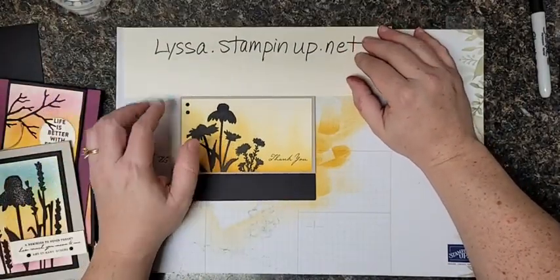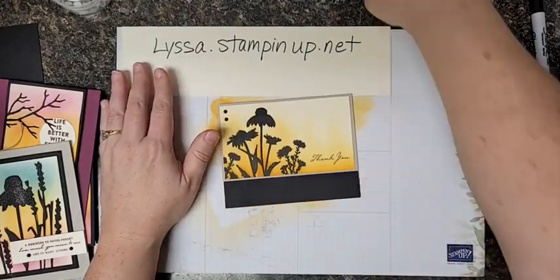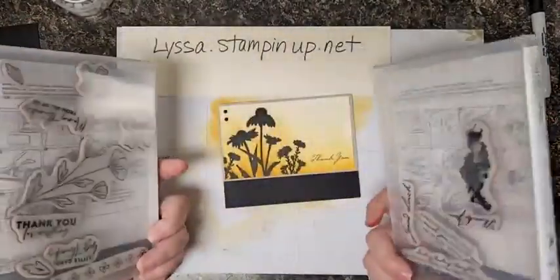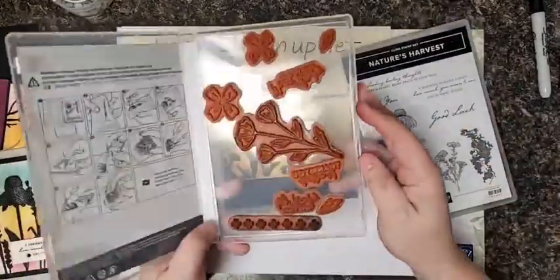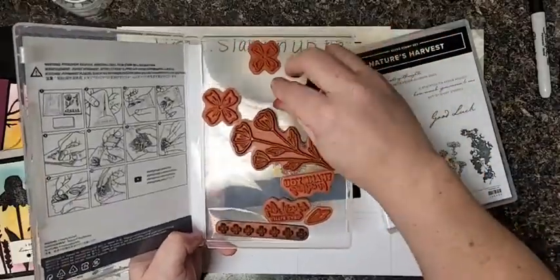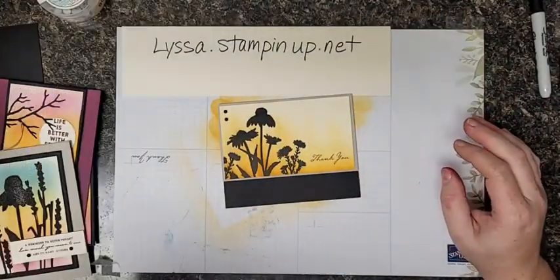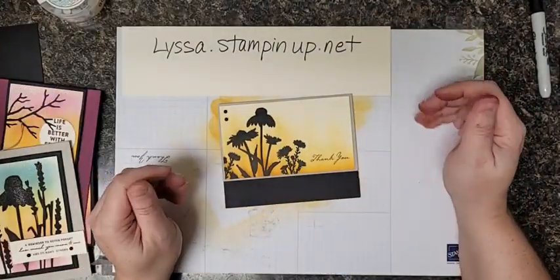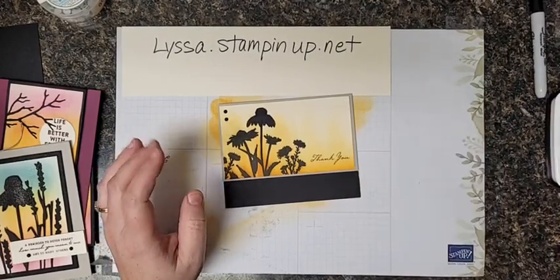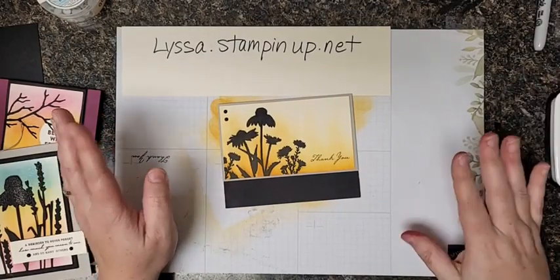Before we start, there's a huge stamp sale going on today. The stamp sets we're going to use today — Nature's Harvest and Flowers of Friendship — are both on sale. It's our cling rubber stamps that are on sale, the ones that are red rubber but cling to the block. The photopolymer ones are not on sale. So you might want to go through your wish list and see which ones come in cling rubber and snag some of those today, because they are on sale for 24 hours only — and we're already halfway through, so they're on sale for the next 12 hours.